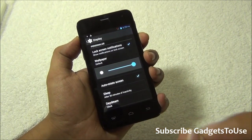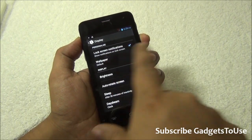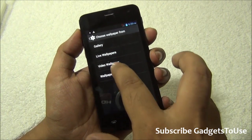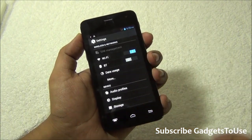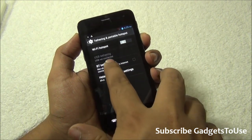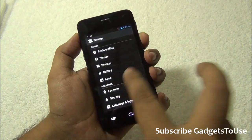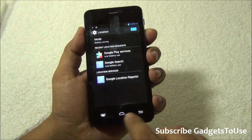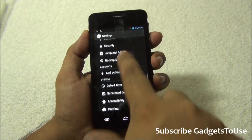This device does not have an ambient light sensor, which means automatic brightness is not supported — you will need to control it manually. Live wallpapers, static wallpapers, and video wallpapers are all supported. When it comes to tethering, Wi-Fi hotspot, USB tethering, and Bluetooth tethering are all supported. The device also supports GPS navigation with assisted GPS.